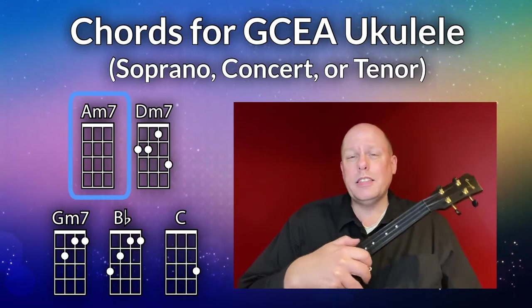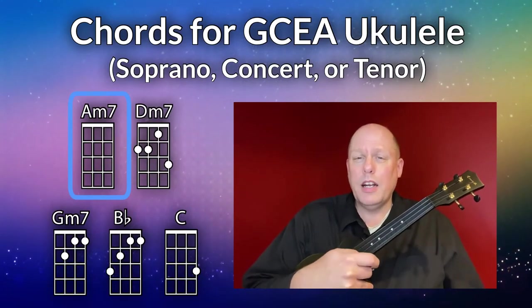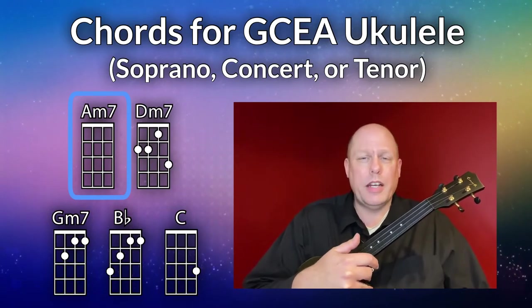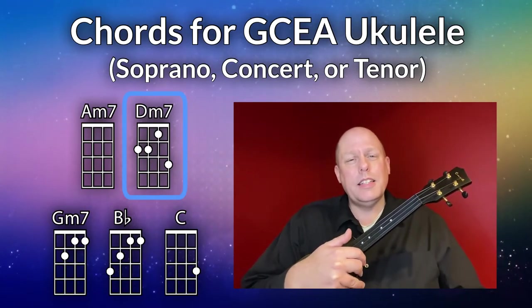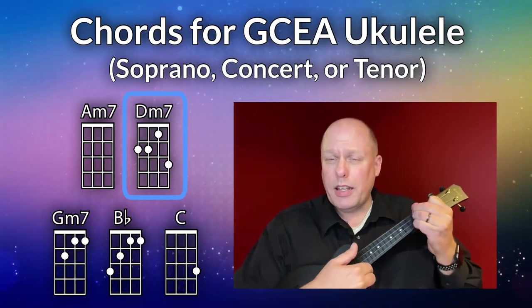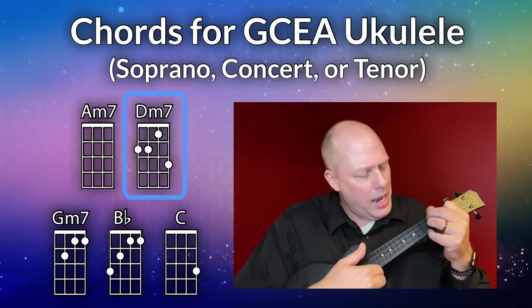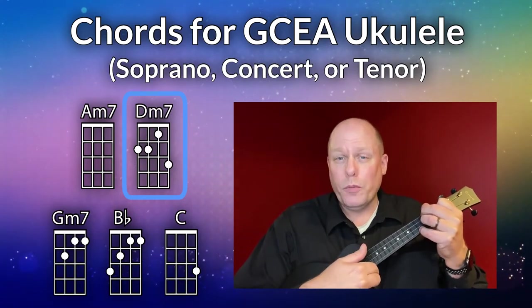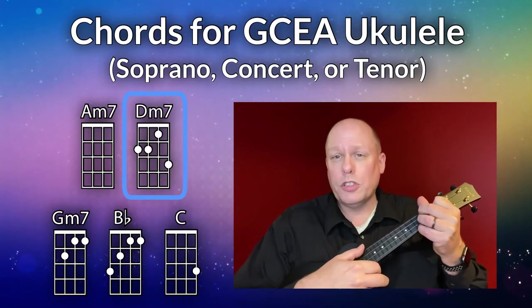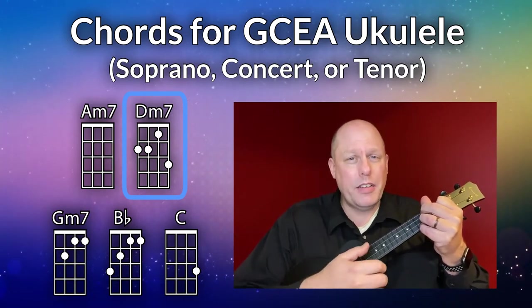The first chord you need is the A minor seven on GCEA ukulele — that's pretty simple, nothing needs to be held down with the left hand. The second chord you need is the D minor seven. Make a D minor chord — that's really the thing you want to get for sure. Even if you get nothing else, get the D minor chord, and then add your pinky where you normally play the C chord on the first string, third fret. That's your D minor seven chord.